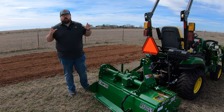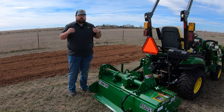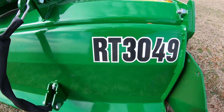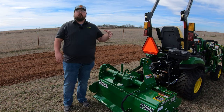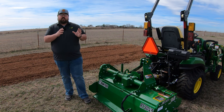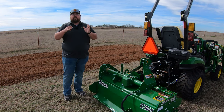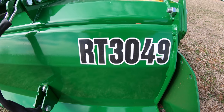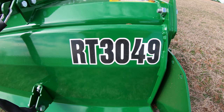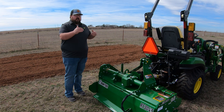First thing we'll break down: whenever you are looking at Frontier implements, the model number tells you a lot. The first two digits indicate the type of machine — this is a Rotary Tiller, so it starts with RT. The next two digits indicate the strength or durability, so you could have an RT10, RT20, RT30, or RT40. This is a 30, meaning it's on the upper end of durability. The last two digits indicate the width — so this is a 49-inch tiller.